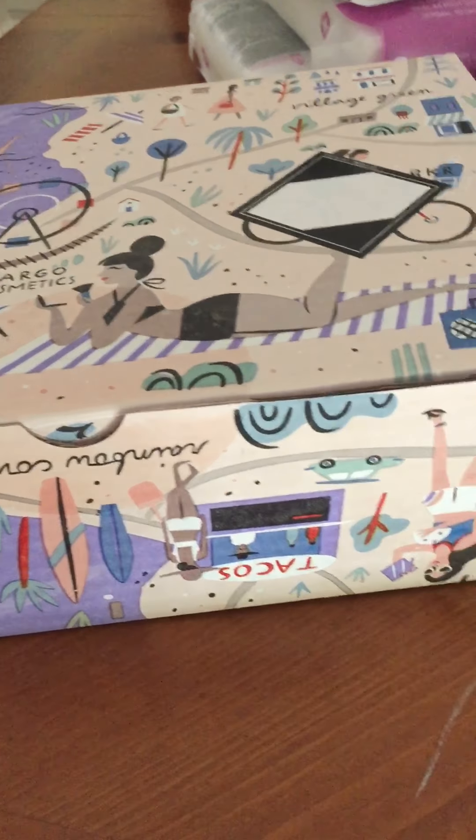And last but not least, let's get into this box. I love this subscription service — it comes out quarterly. I wish they would send them out just a tad bit earlier than they do, because obviously I really could have used this in Tucson. Unfortunately, that's just how it goes.